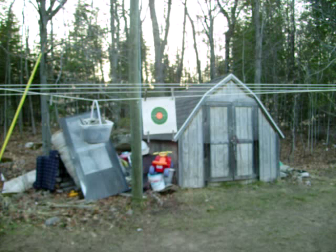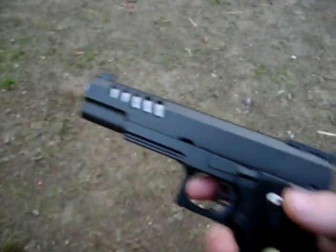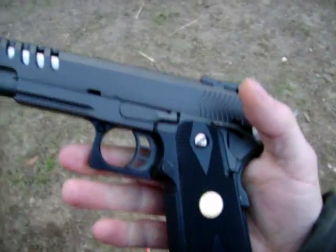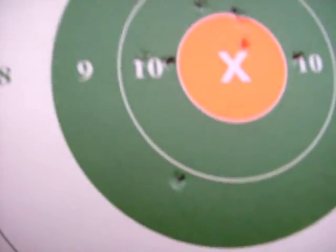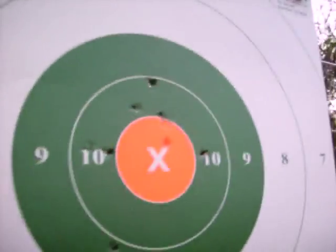This is also at about 18 feet. This is the WE Hi-Capa 1911 Version 2, and you can see this one's also shooting a little high from about 18 feet. We'll do a Monster can — big Monster fan — as the advertisement target to shoot at.